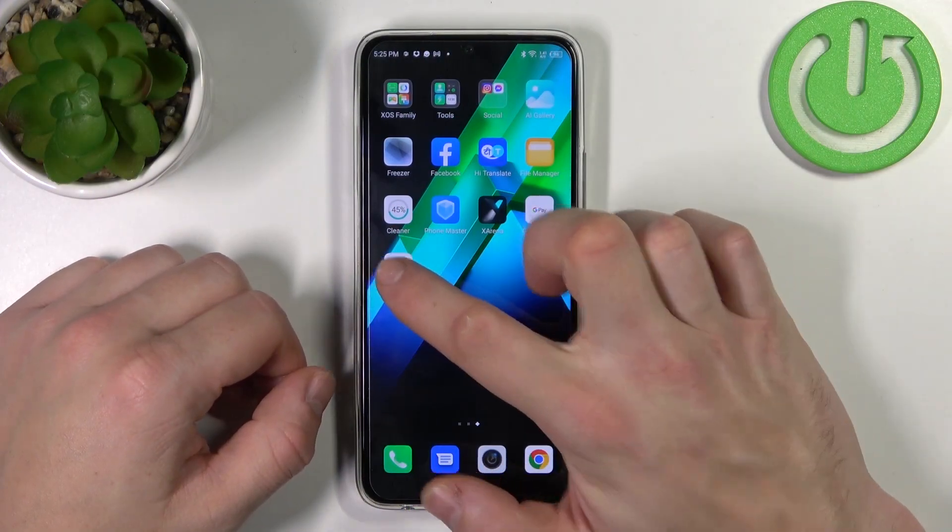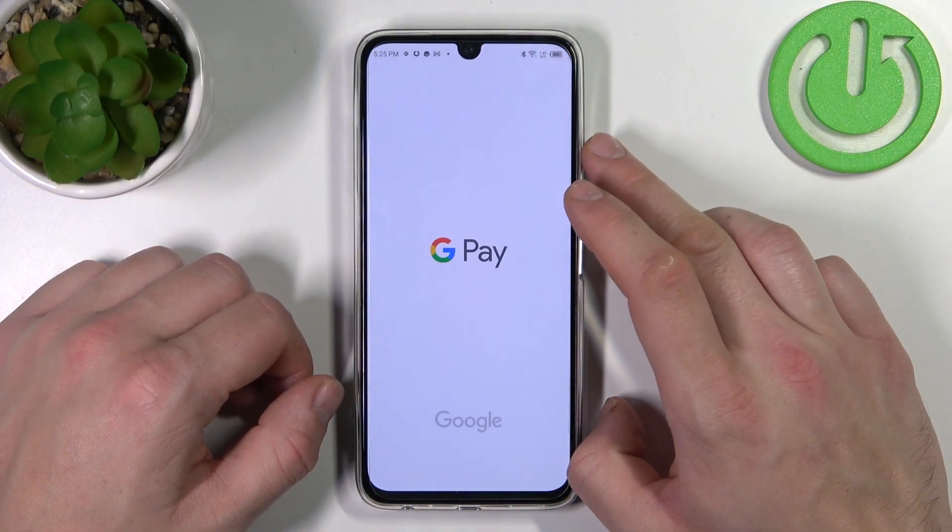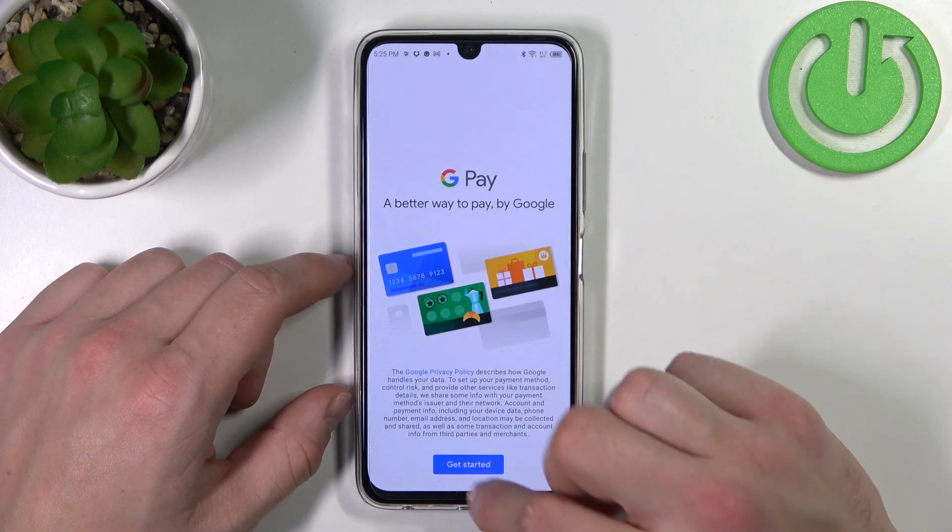In the beginning let's enter Wallet. Tap Get Started.